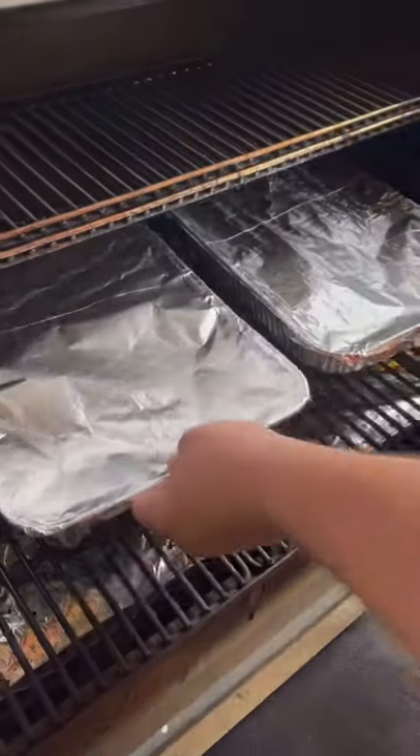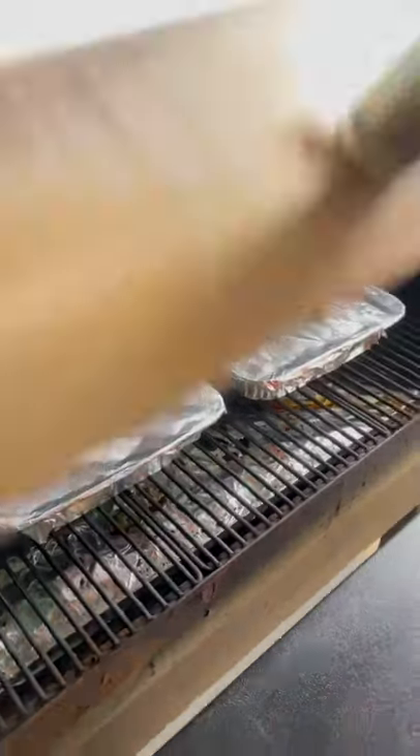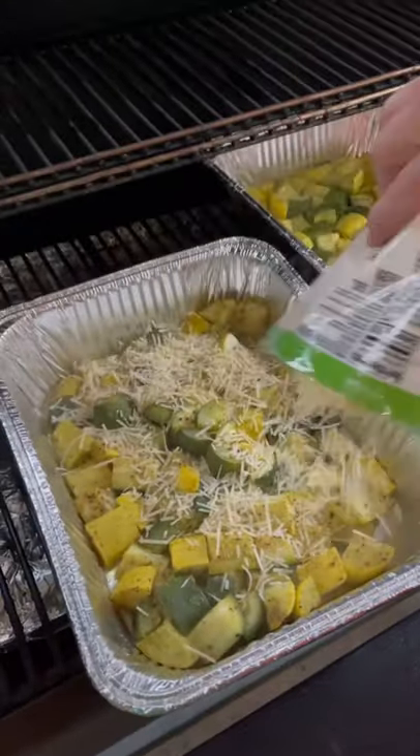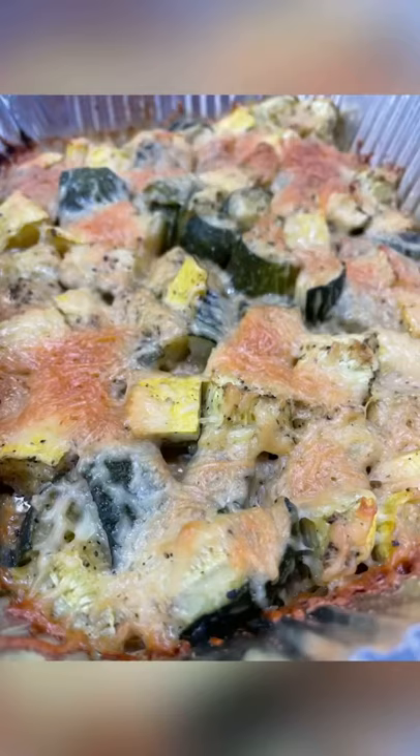Cover it with aluminum foil in the Camp Chef at 300 degrees until they are fork tender. Uncover, cover with parmesan cheese, let it brown up — and you talking about good. Super simple, tasty. Enjoy guys!